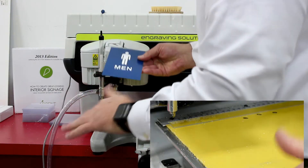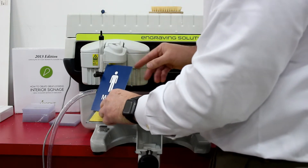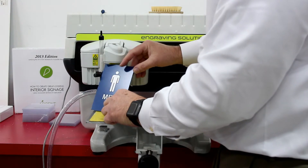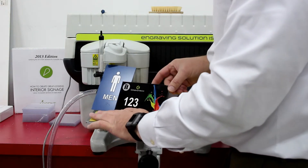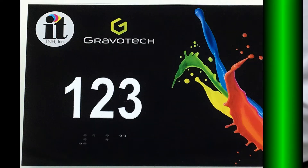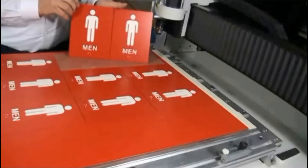This sign took less than two minutes to make start to finish. It has perfect 1/32nd high tactile lettering and 1/32nd Braille. Also, here's a sign that was digitally printed using the very same process on the front surface. If you have a larger engraving machine, you can make a bed of signs in a matrix — all signs can be the same or different.